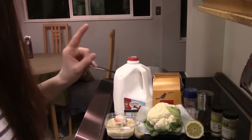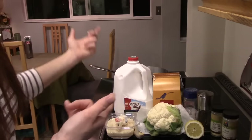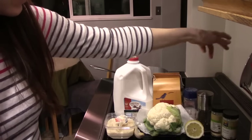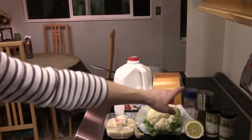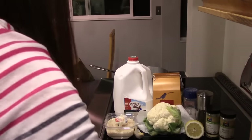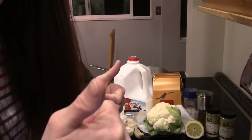What you're going to need for this is parmesan — if you're using that, if not nutritional yeast — some butter, or vegan butter, some milk, almond milk, coconut milk, whatever you want to use, garlic, cauliflower, pasta, lemon, salt, pepper, garlic powder, onion powder, and garlic granules. I'll tilt you guys down and we will start taking apart the cauliflower, dice up the garlic, and the only other thing to really do is cook the pasta. Very easy meal.